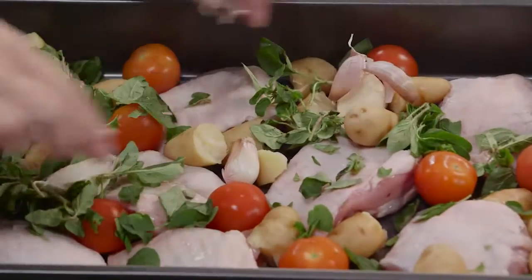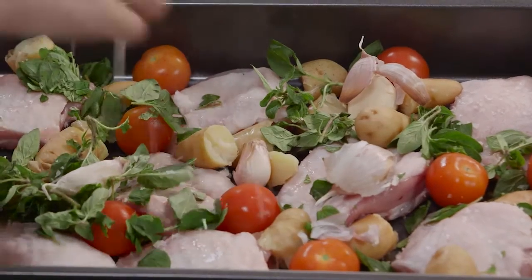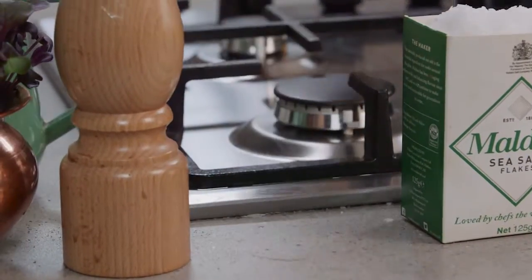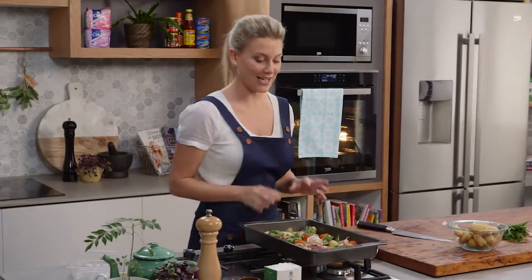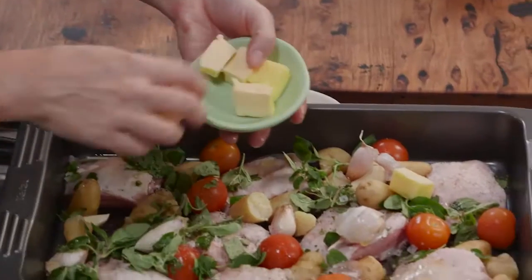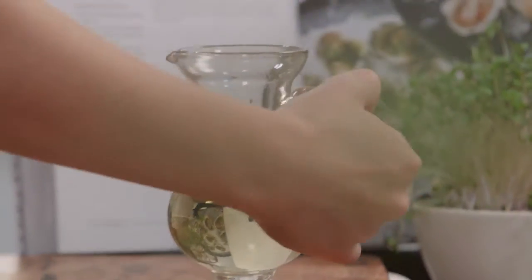In they go along with some salt — a good pinch of salt — a good crack of pepper, and just a drizzle of olive oil. Now this is really starting to take shape but I need two more ingredients to finish off the lovely sauce that's going to form after this is cooked.